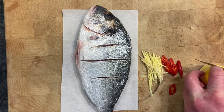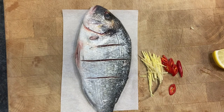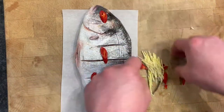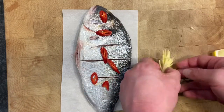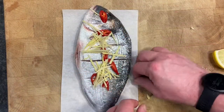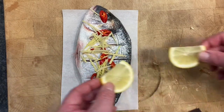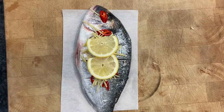We're going to lay a couple of slices of lemon on it as well, then put some chili on top — just a little bit of flavor. As it steams, all the juices from the chili, the ginger, and the lemon are going to go into the fish.